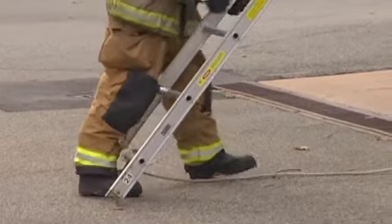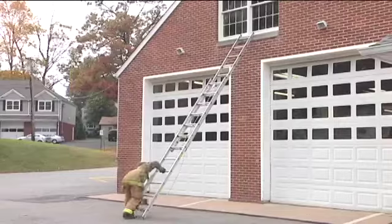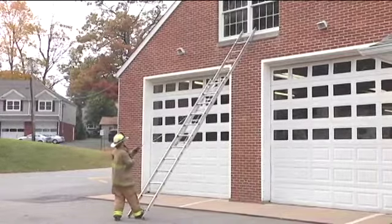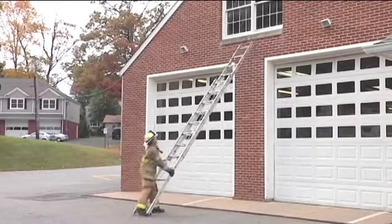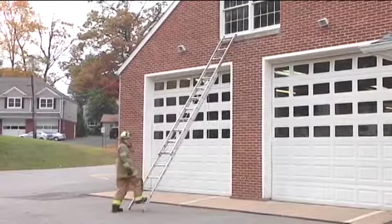If I need to adjust my height, I can do that very easily by flipping it back over, taking my halyard, using my inside leg again, and dropping it down as many rungs as I need to, then repositioning it.